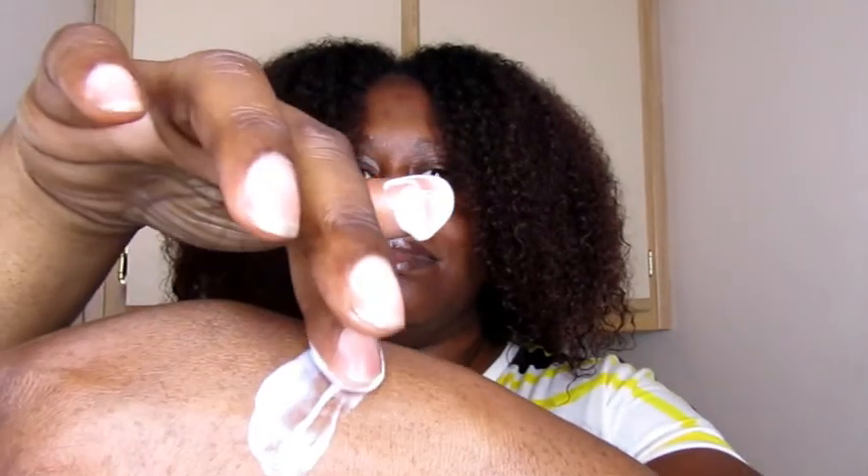Welcome back roses. We're going to go ahead and get into this first product — this is the Honey Hydration Leave-In Conditioner from Product Junkie Naturals. This smells just like honey, I am not lying, and it's super smooth. It's not thin but it's not too thick either — as you can see it spreads nicely on my hand.